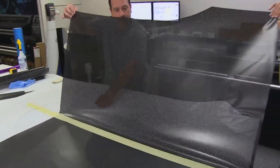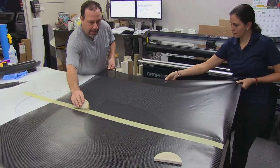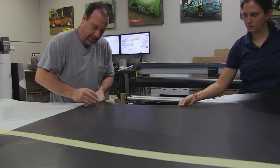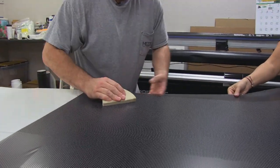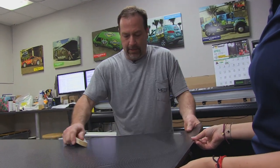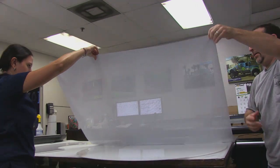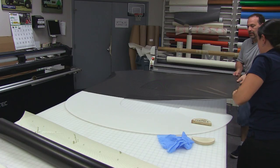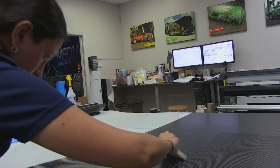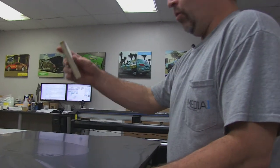This material is made to be used in conjunction with a backlit sign, and it's so easy to work with. We use a soft-sided squeegee called an Oshie so there are no hard edges catching in any of these little holes. Makes for a nice, smooth installation. You're not going to get bubbles because it's full of holes.